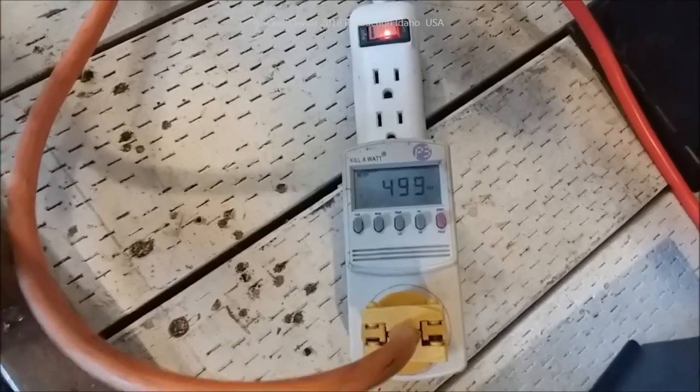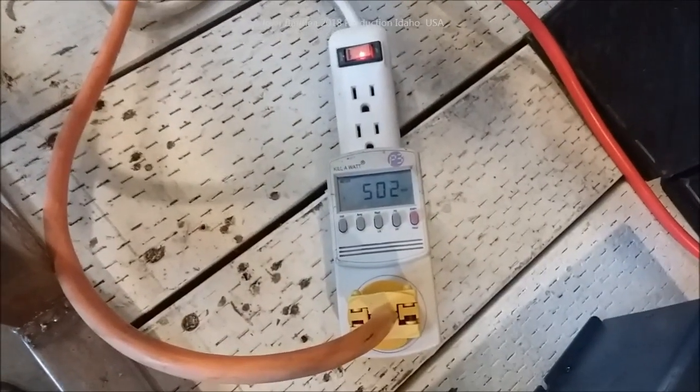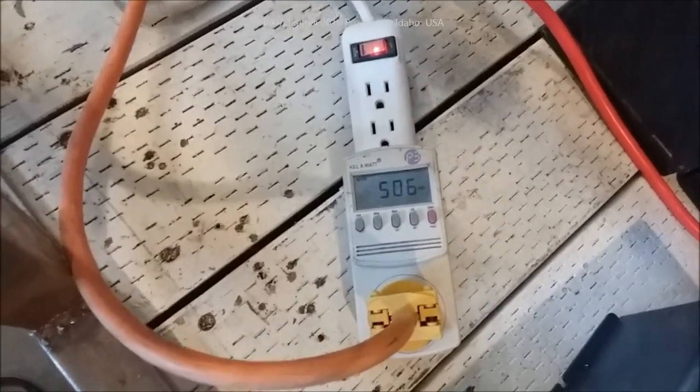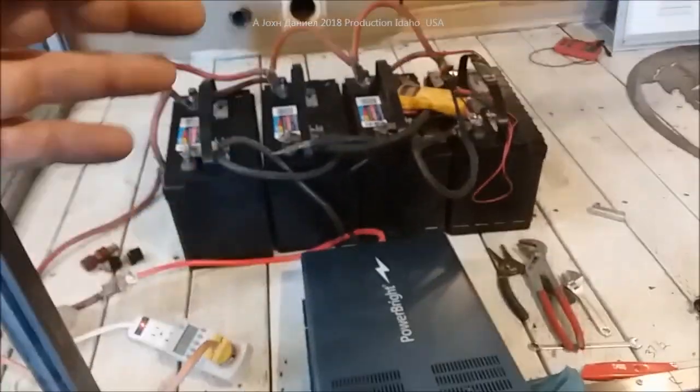Tori just turned on the television back there so it jumped up about another 25 watts. We're at a 500-watt average and that's going to power this whole thing - the whole trailer.